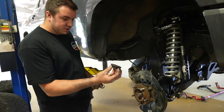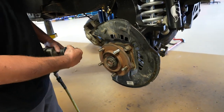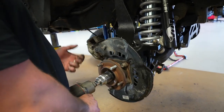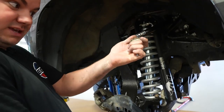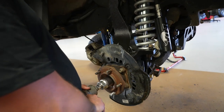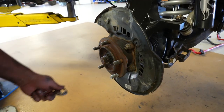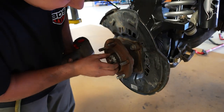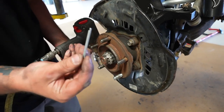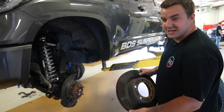Install the CV nut. This is a 12-point CV nut using the 12-point 1-9/16-inch socket. This has a castle-covered washer with a cotter key. Tighten that up. Play with it a little to find the easiest spot to install the cotter key — we provide a new cotter key. Slide it through and bend it up.